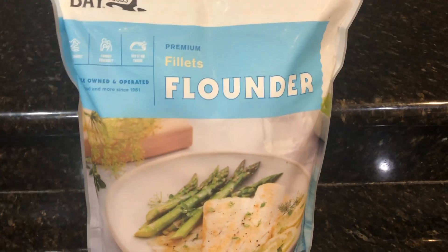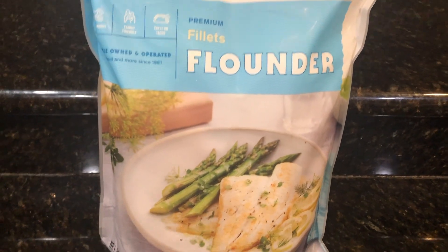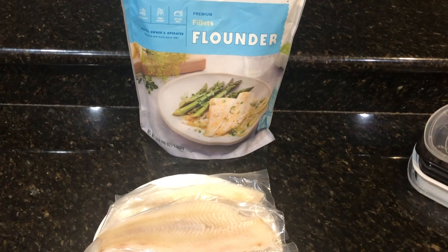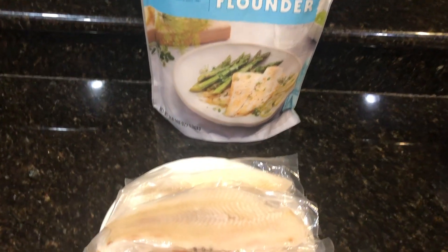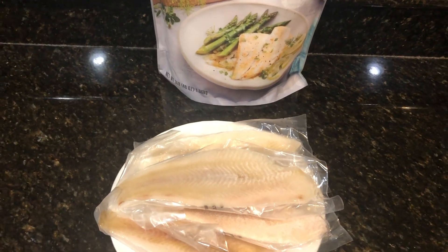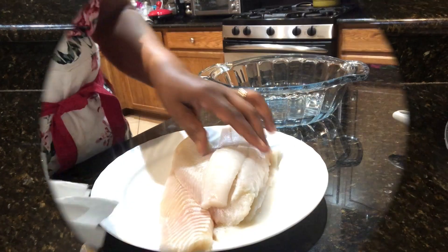Hey guys, look what I have here — I am going to be baking these flounders today, so come right along with me. Hi guys, good morning and welcome back to my kitchen. Today I am going to be baking a few pieces of flounder. I've taken out a few packages and I'm going to put these to thaw for a few minutes and then I'm going to season them.